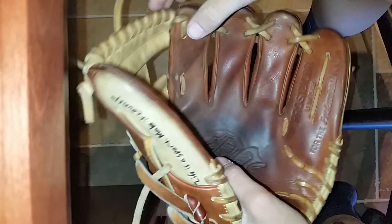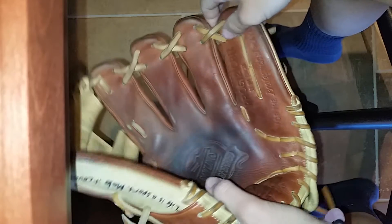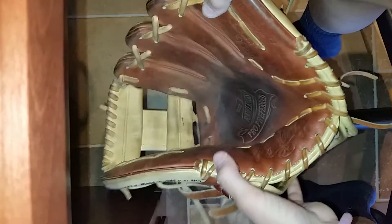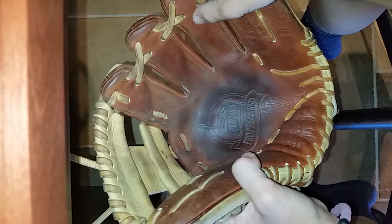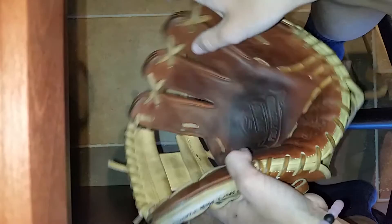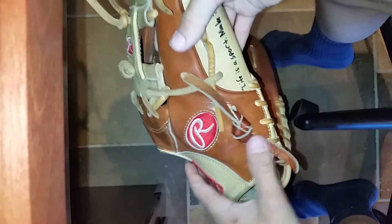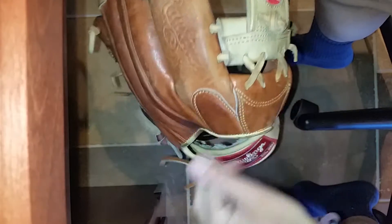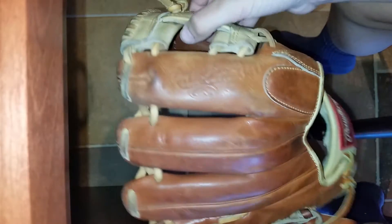Hey guys, what's up? Today I got a little update on my Rawlings Pro S12i CBR, 11 and a quarter inch. I had a tournament this weekend and this was my game glove. I used this all weekend and I still plan on using it this whole time. I really like it — it's an amazing glove, I love it.